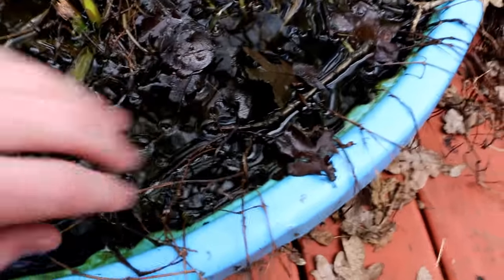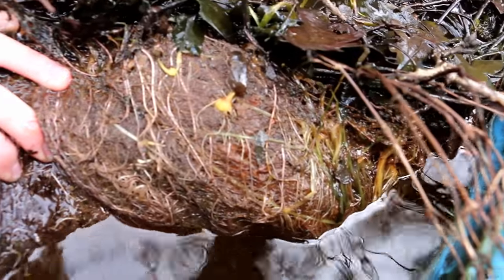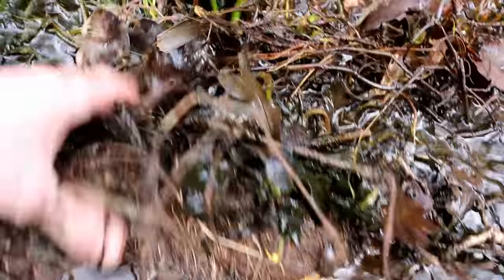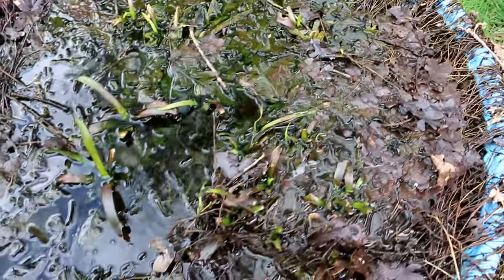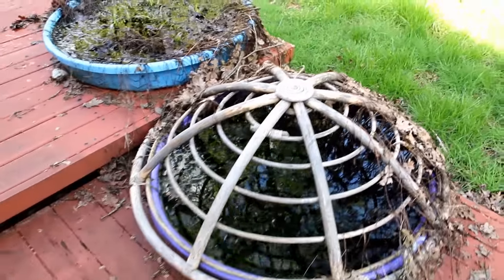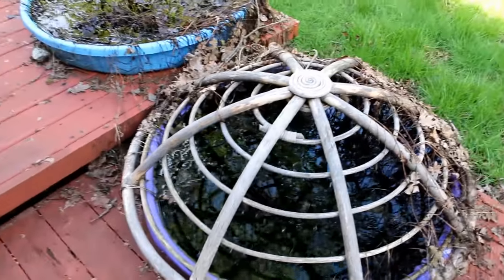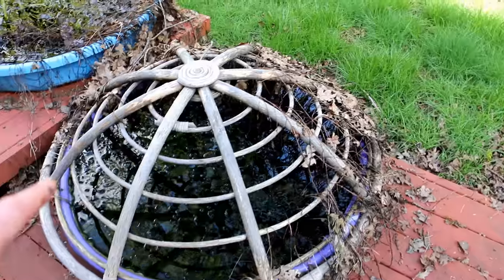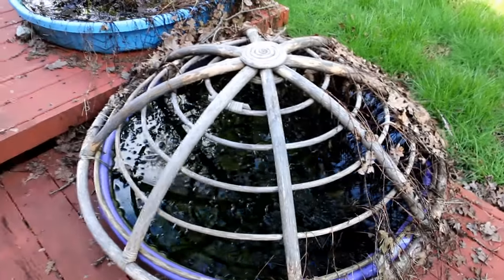I'm pretty confident these ponds are going to come back too, because if we pull this back — this one's a little bit heavier — we can see there are some really good roots down there. All I need to do is pull back all the debris on top and those plants should start popping out soon. The other pond over here was Lugwigia palustris, if I didn't mention that earlier. They all grew really well.